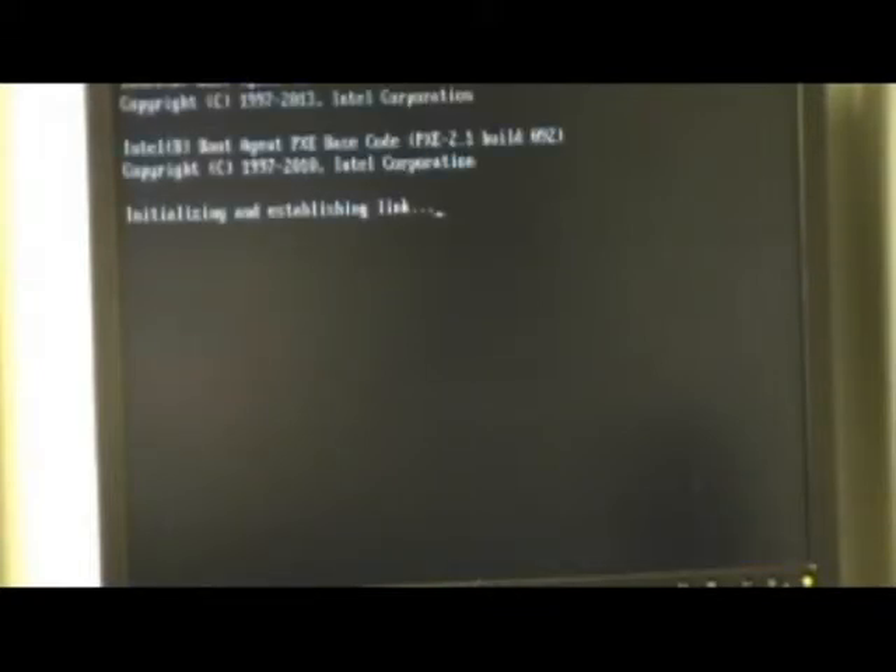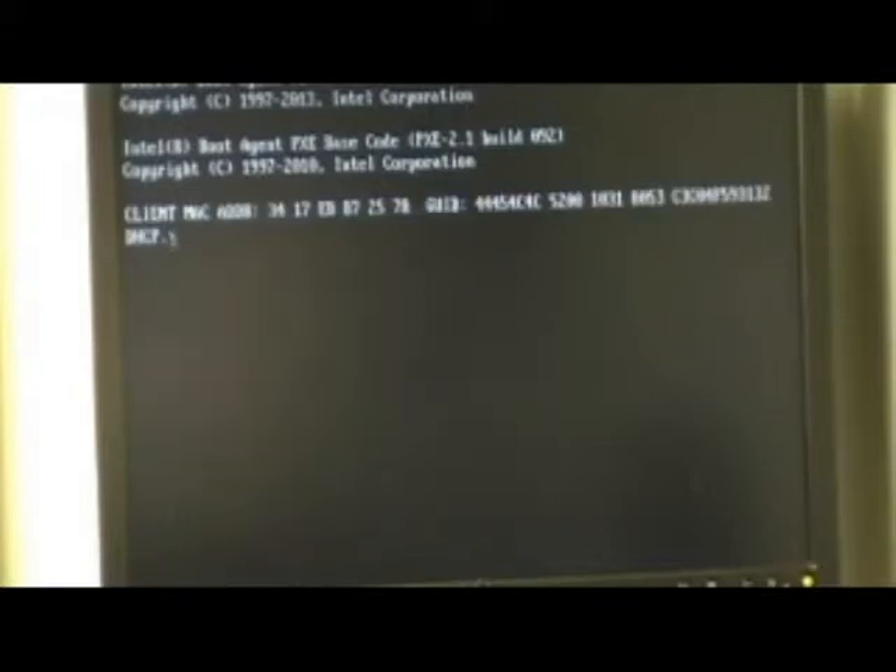F12, F12, F12 — now reboot to the onboard NIC. F12 again and it's set to boot. This is a long process; not going to make you sit through all of it. Once the machine gets to the Windows logon screen, just log on with your account.